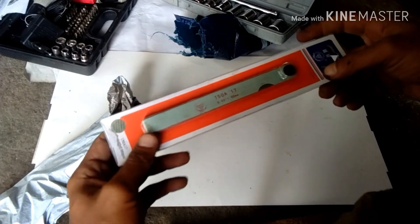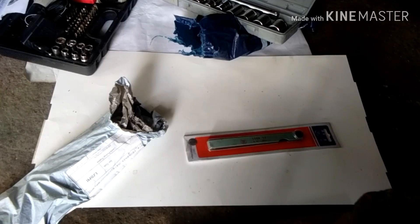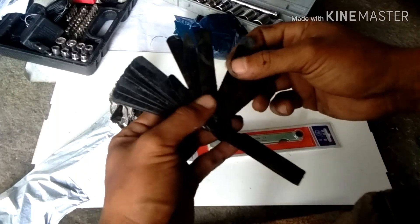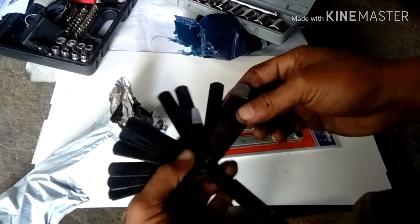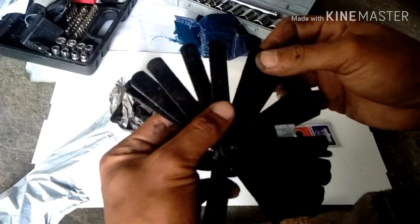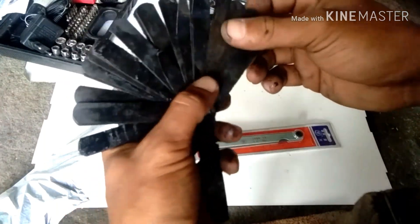Ito pala yung filler gauge. Nagkamali ako dito — kala ko original na filler gauge. Ito yung original guys, kan 2009 pa ito. Matagal na, inakaya naman sa inyo gamitin ito. Binabad sa oil para di kalawangin. Kasi sa one month, lima lang siya beses na gagamit. Mga barkada ko nagkapag-adjust rin sila ng valve. Tune-up.